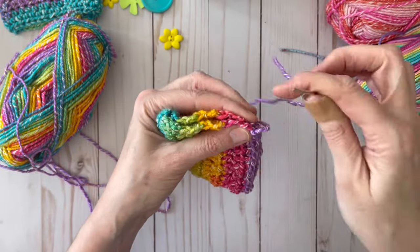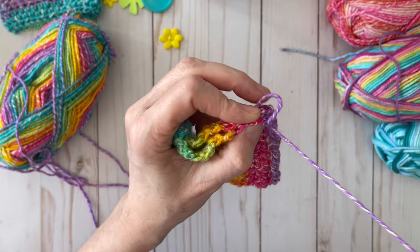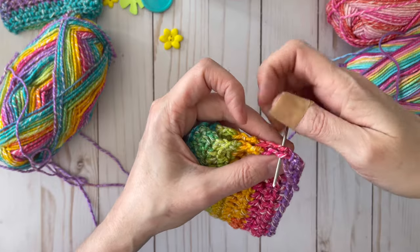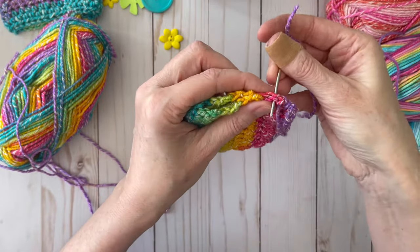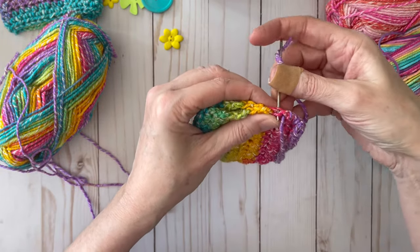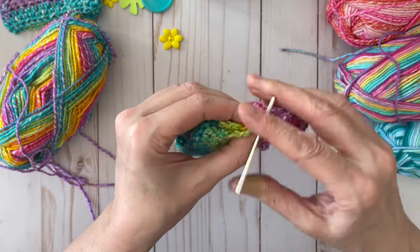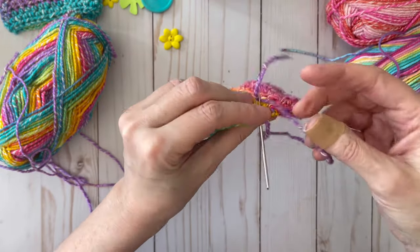Take your needle and thread and go up in the corner. We're just going to do what I think is called a basting stitch — going over each stitch, trying to make it as even as you can. I'm not a professional sewer, but this is going to be on the inside anyway. Just work your way all the way down, pick up your stitches, and make sure you have enough stitches on your needle. You don't have to be perfect, but you want it to be even and secure.